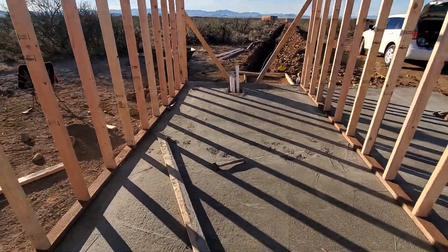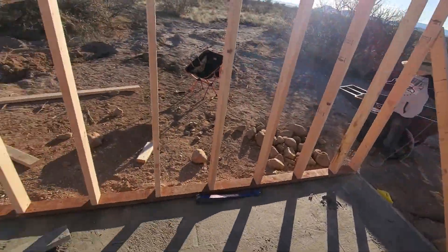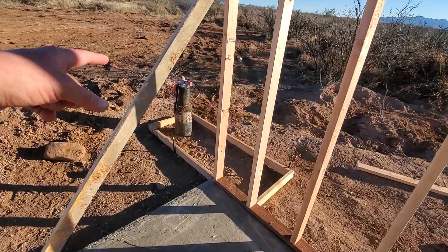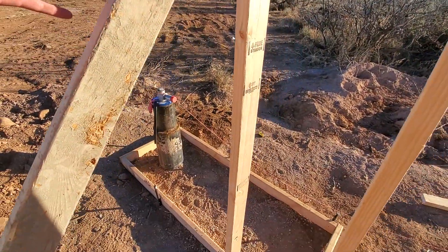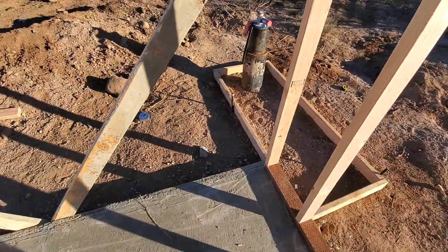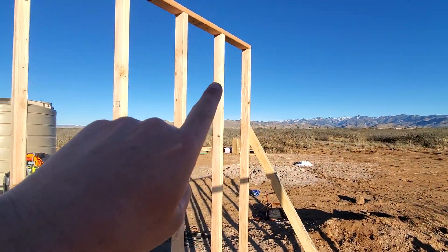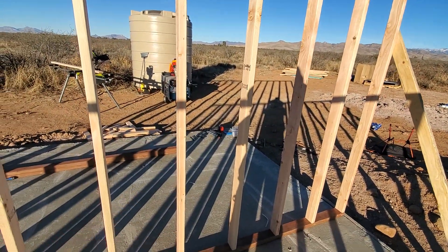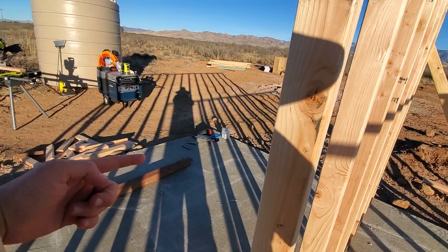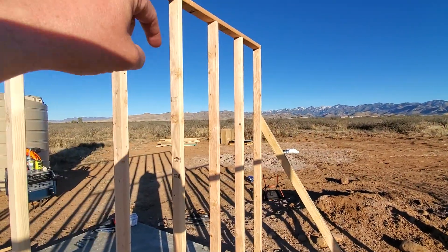Coming on in here, the way this is going to work — maybe it'll be easier to see now that I've got some walls up. Right over there is the well. The well is going to come straight down inside of a little doghouse that I'll build over it, then come in between these studs into the building and run up this side wall to the top of the back wall. The pad extends beyond these walls because that's where the storage tanks are going to sit.